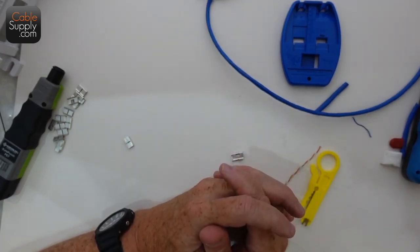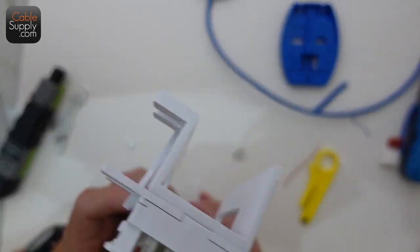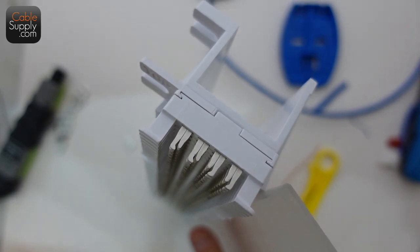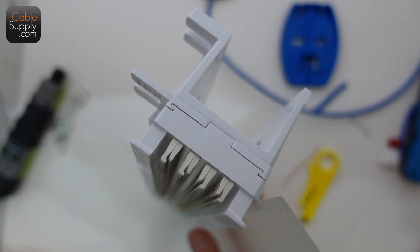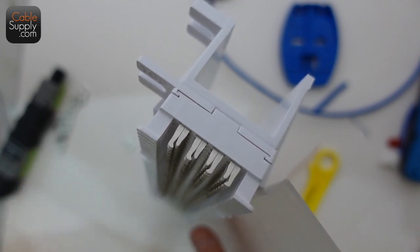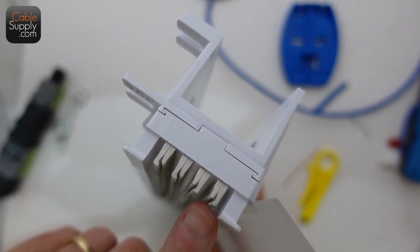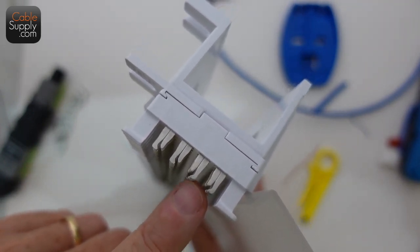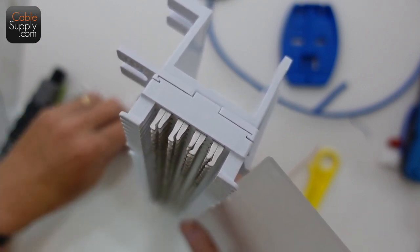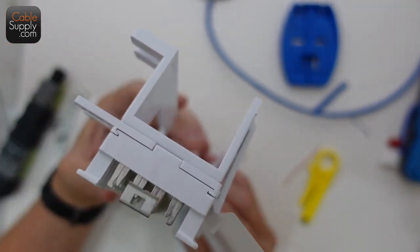Now I want to talk about the 66 block. People sometimes ask why it's split and why you would need a split. With dial tone issues — crackling and noise — you need to separate your device from the phone company's power and dial tone. You bring your central office lines in on the left side, and on the right side is where those lines connect to the phone system. You put in these things called 6A bridge clips — stainless steel — and slide them right over.